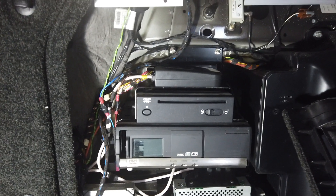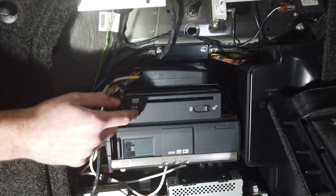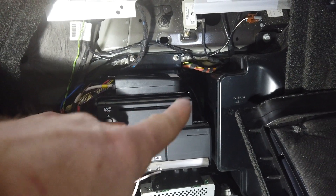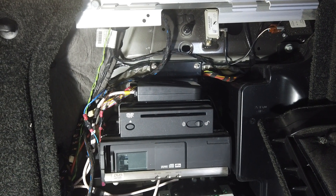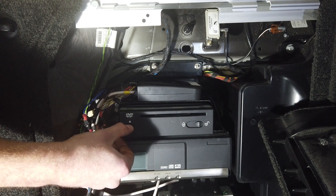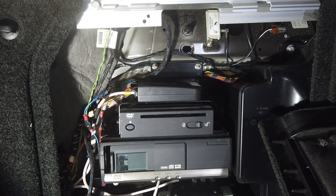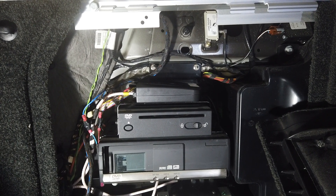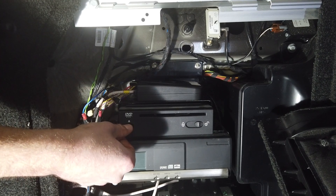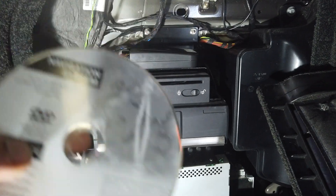So we're going to whip this unit out - Tyler's going to show us how. First, eject the disc - slide that thing over to unlock, as Tyler's done. You've got to have your ignition on and press the eject button. They're a bit clunky these old systems. Press and hold - there we go.